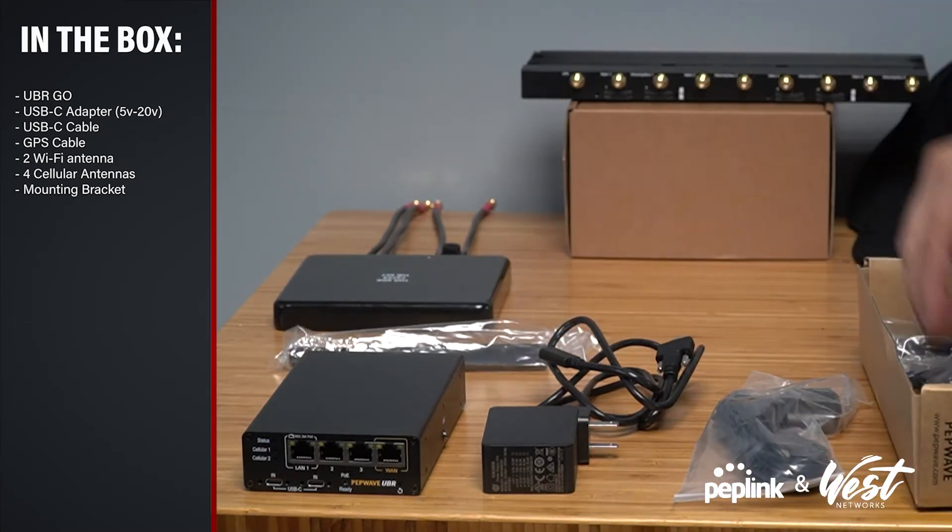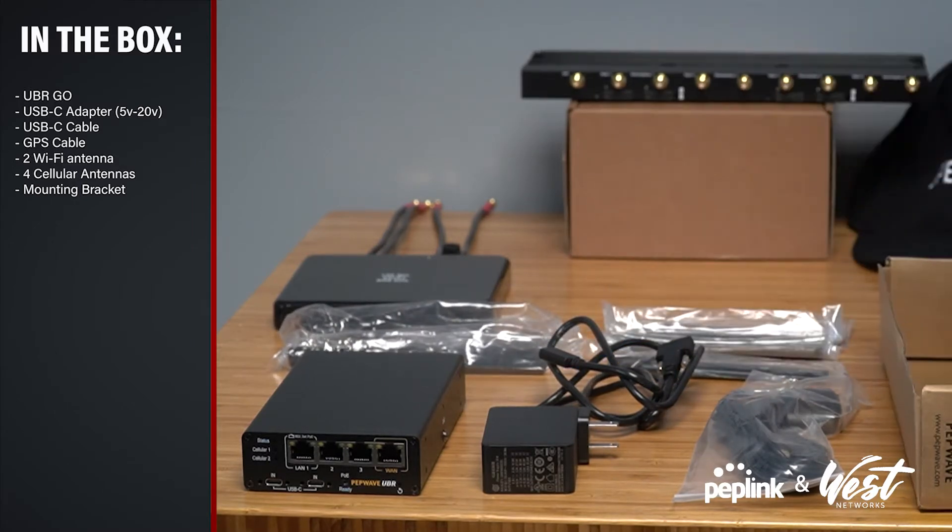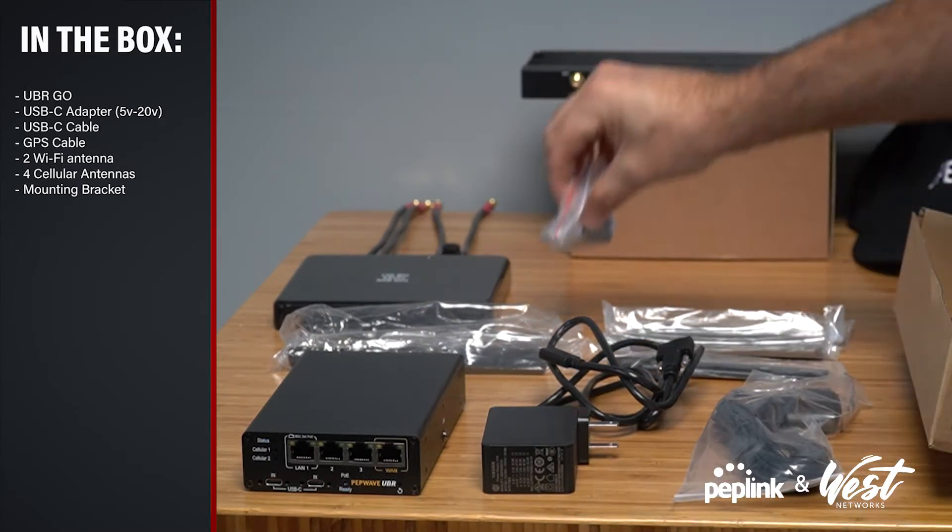Wi-Fi antenna, Wi-Fi antenna, four cellular antennas, and a DIN mounting bracket.